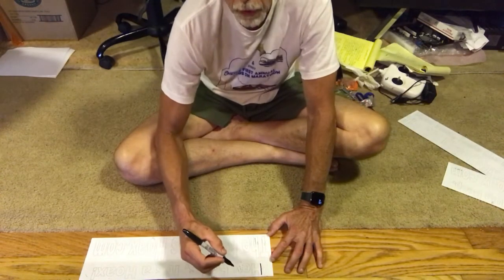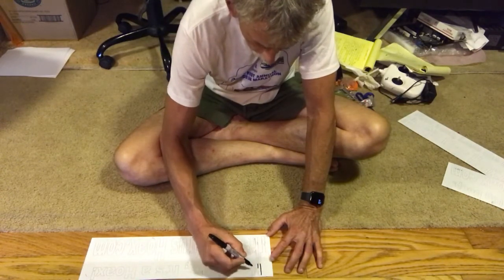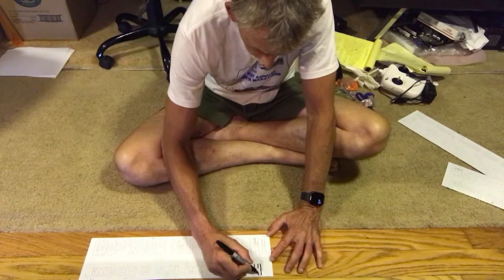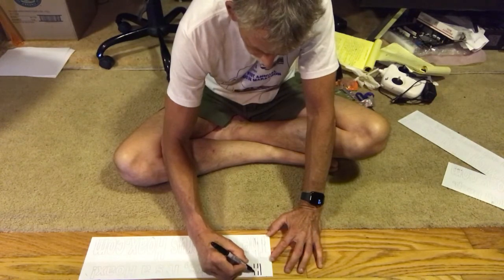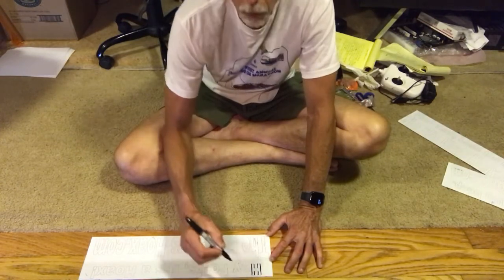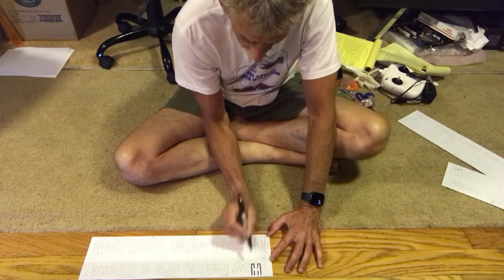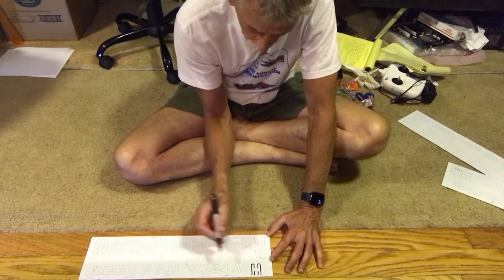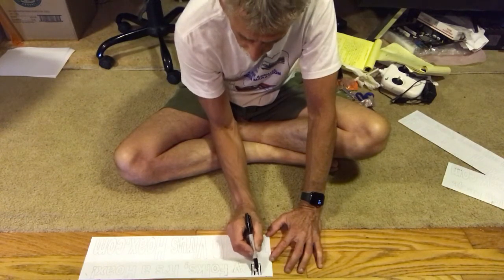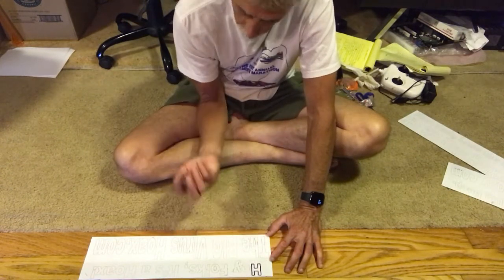I usually make the outlines first and then fill in, and I usually go on the inside of the line. See how my hand is kind of smearing the ink — but I think after I fill everything in with a Sharpie and it dries, I can probably wipe off the ink from the printer.